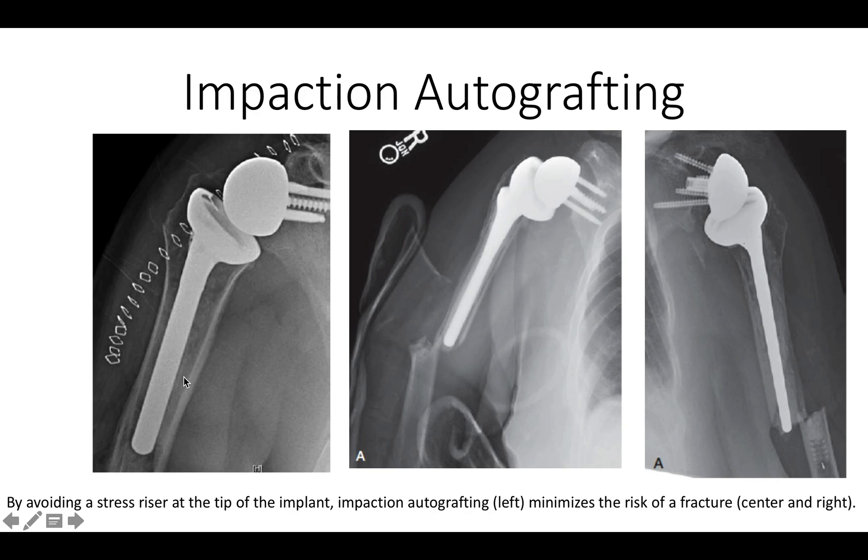The bone graft can be seen as this fluffy cloud placed here and below, so that the load applied by the glenosphere to the humeral component is nicely transmitted from the humeral component to the bone.